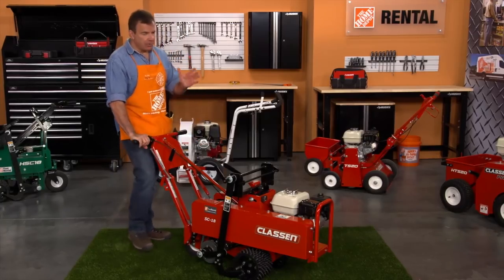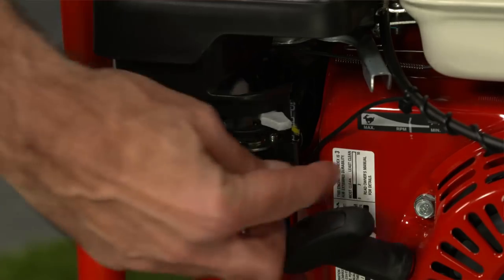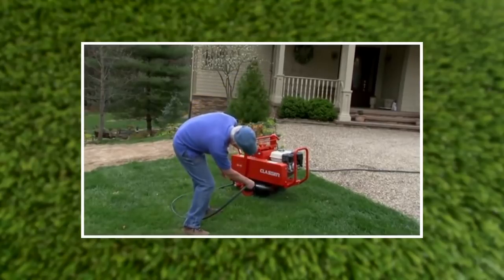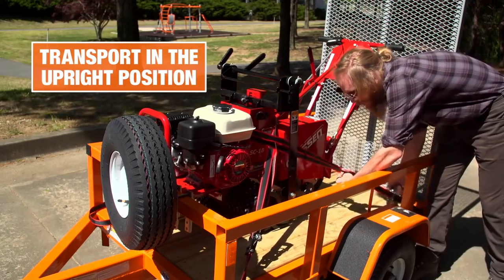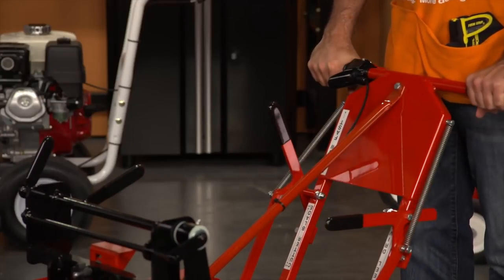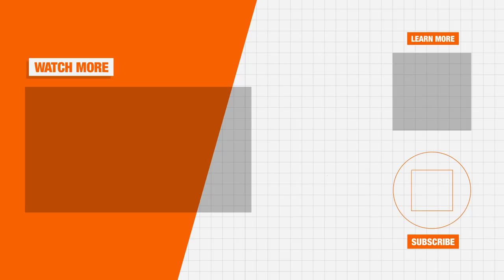Slowly pull the throttle and drive the unit back to the transport vehicle or trailer. To stop the engine, turn the engine switch to off and turn the fuel valve to the closed position. When you're ready to return the sod cutter to the rental center, be sure to clean all debris from the blade and tires with a garden hose. Make sure you secure the sod cutter to your transport vehicle or trailer to prevent injury or damage, and put the wheel drive lever in the on or down position to act as a brake. Visit your local Home Depot or HomeDepot.com/rentals to learn more about the best tools for your next project.